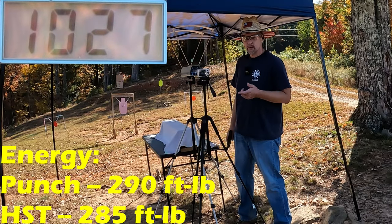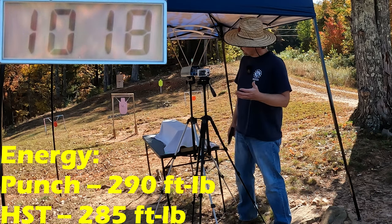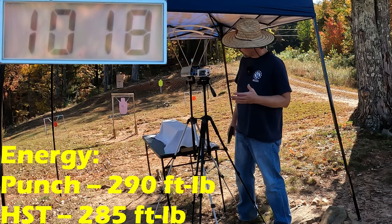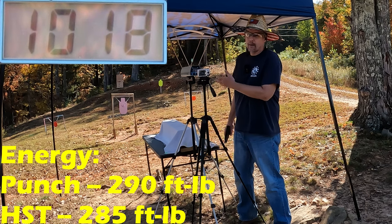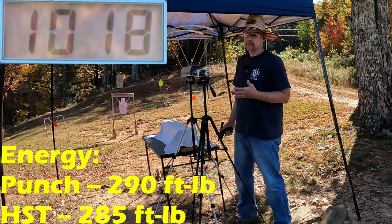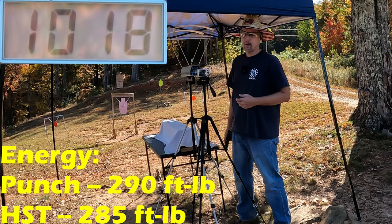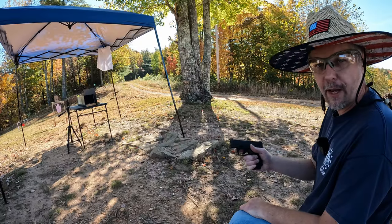Our three-round average from the Federal Punch was 1027, and on the HSTs it was 1018 — so you're talking about only nine feet per second difference between these two rounds, nine feet per second faster from the Punch. Honestly, that's probably only because of that weird low third round with the HST. For all intents and purposes these things are probably moving about the same speed, but the jelly's where the rubber meets the road.